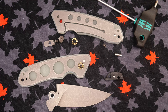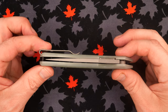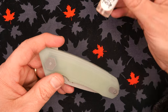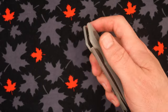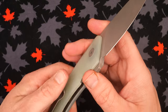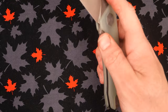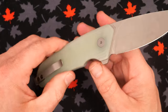Let me put it back together and talk about all the dimensions and sizes. Before I do — blade alignment is pretty much perfect, very nice. Now that I've put some GunnyGlide in here, the action is even smoother and faster. I thought it was quite good before, but it's very, very nice now. It's what the kids like to call drop-shutty. Very happy with that.